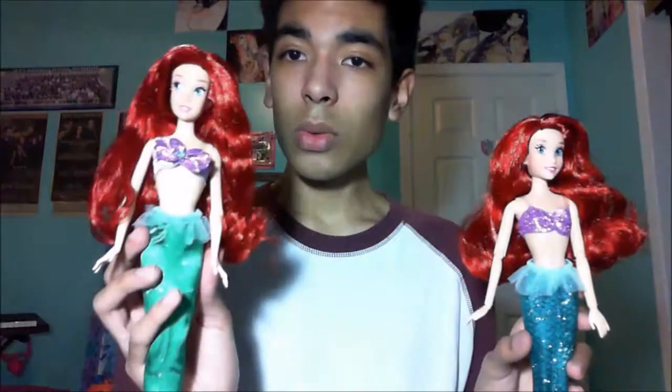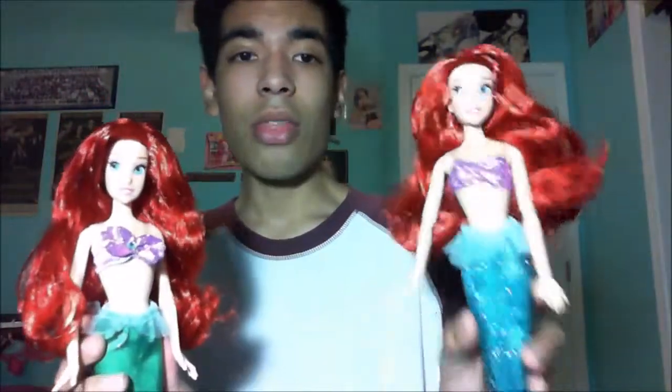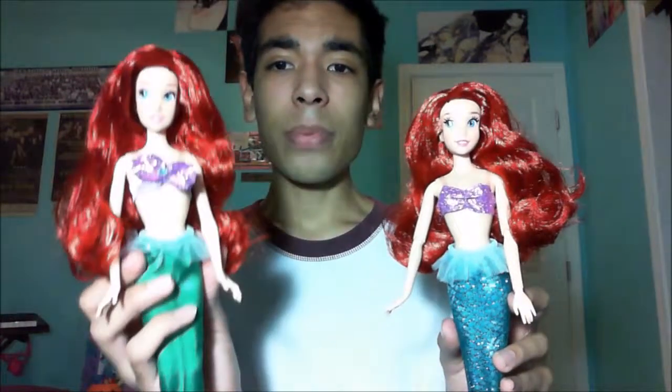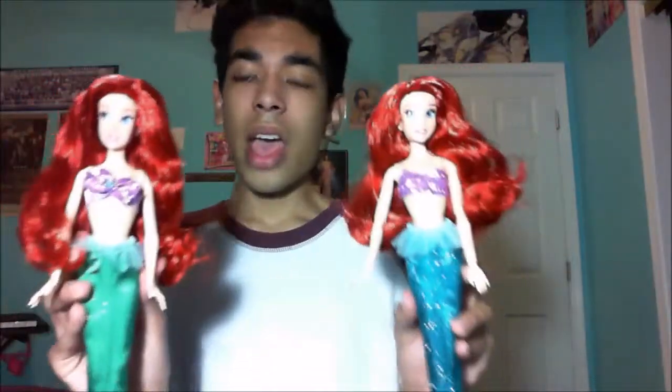Pros of the JC Penney doll: the hair is longer, cut to the side, and gelled so you can style it however you want. I prefer the head because it's hard plastic rather than squishy, and I think it has a better face sculpt — that's just my opinion. Cons: no arm articulation at all, and the tail and bra are really ugly and cheaply made. The Disney Store tail and bra are clearly better.